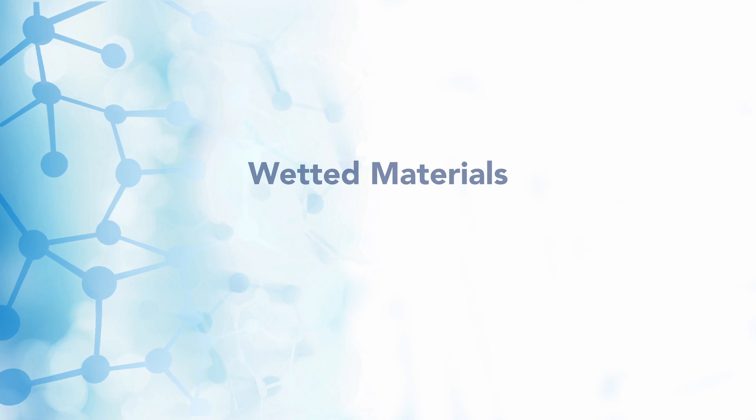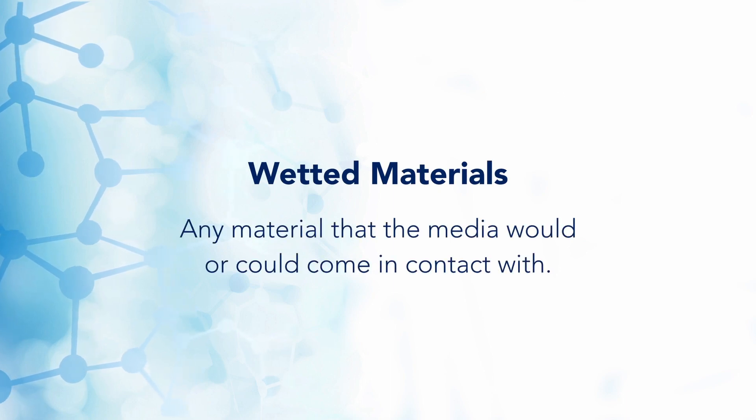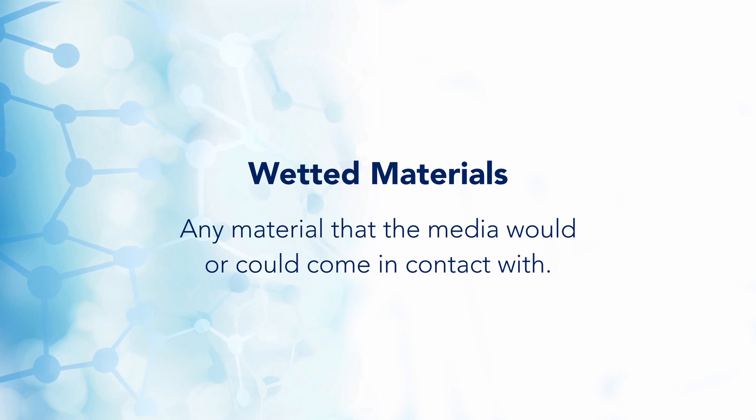But it really all depends on the valve's wetted materials. Many air valves are optimized to be used with clean, dry air. The introduction of water into these valves can corrode and or significantly reduce the life of the valve. Wetted materials are defined as any material that the media would or could come in contact with. Materials with high iron content could rust, and specific o-ring material must also be compatible with water.